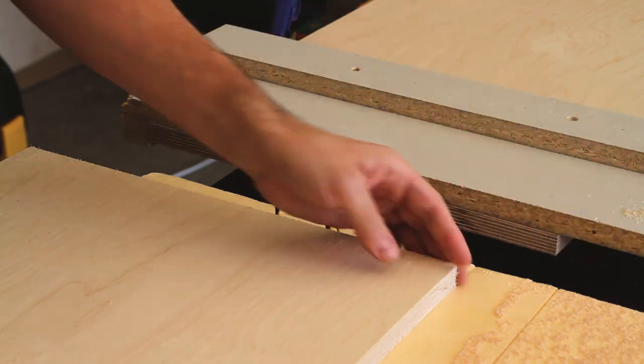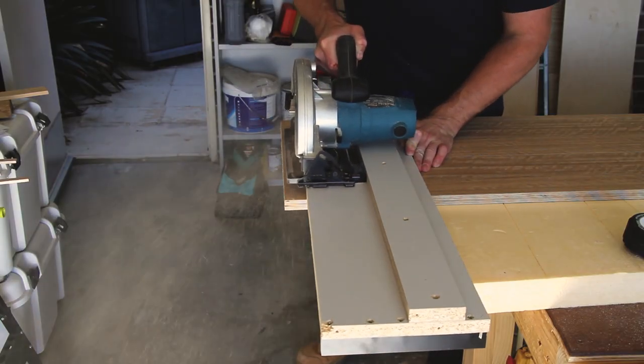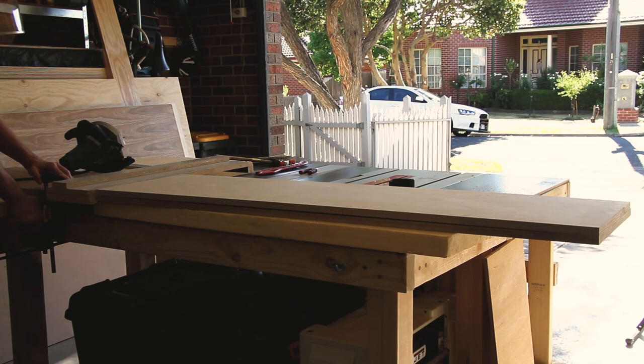Unfortunately I don't have a mitre saw nor do I have a track saw, so I've made a makeshift track saw here just to allow me to cross cut this timber. So I've made a cut.